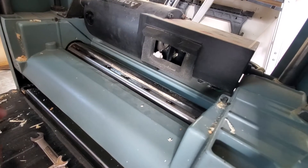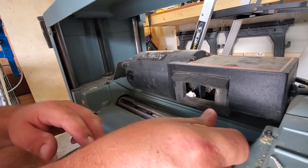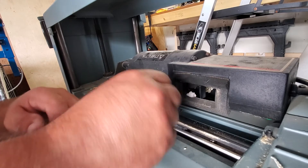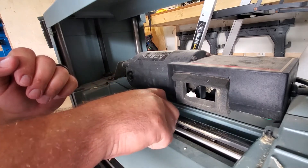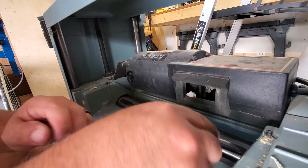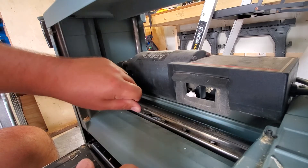Now I can take the jig away and go back and evenly tighten all the nuts I haven't fully tightened yet. The idea is to put equal tension as I go around. Now they all have a little bit of tension, so I'll go one by one and tighten them up a little bit at a time — again, equal tension each time.